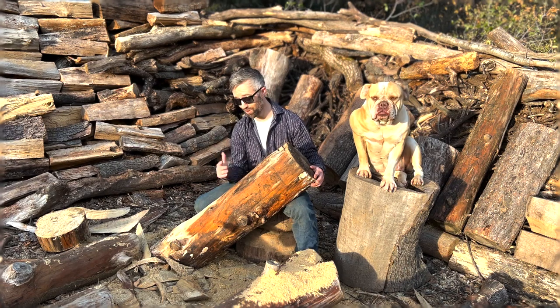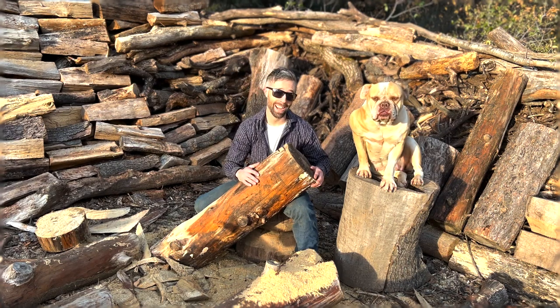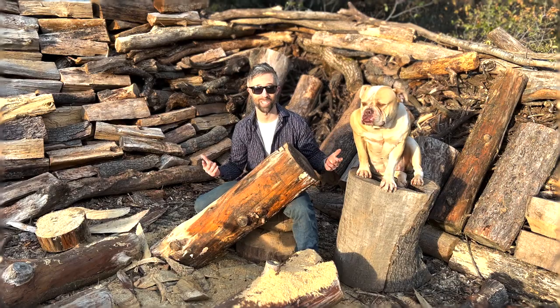I want to share with you how I turn an unused tree log into a cowboy hat lampstand with a simple chainsaw.